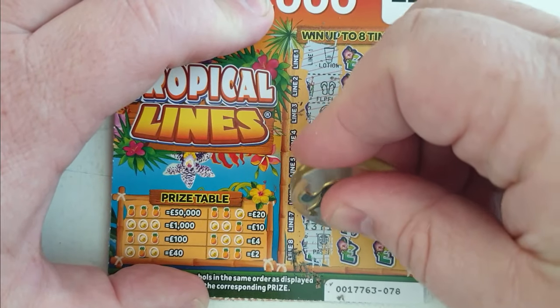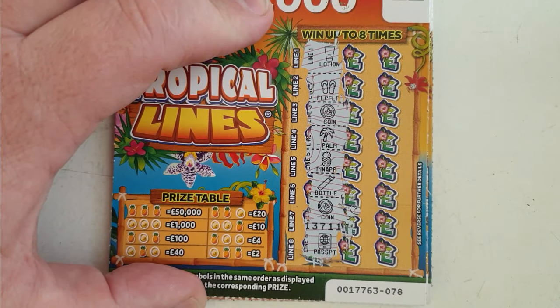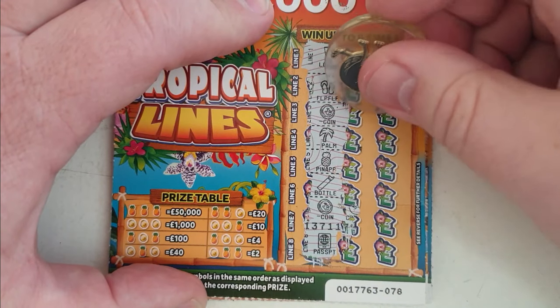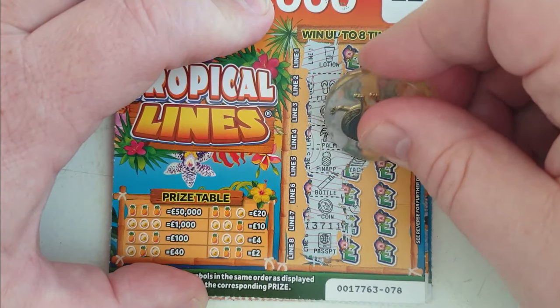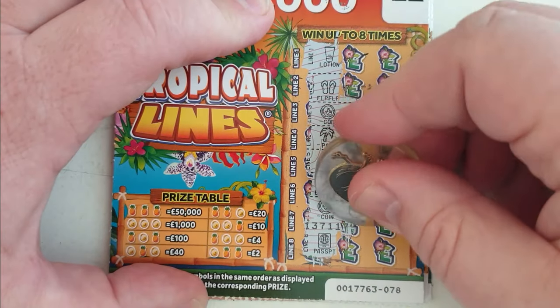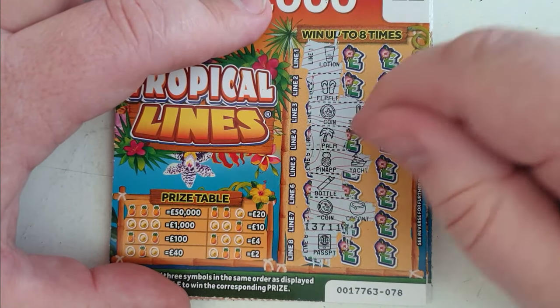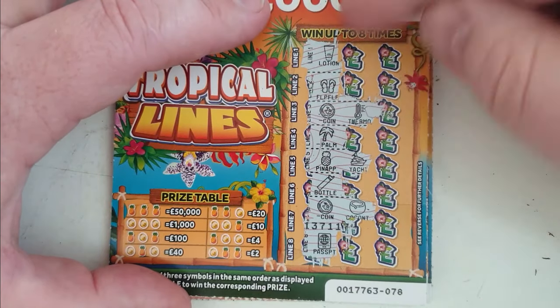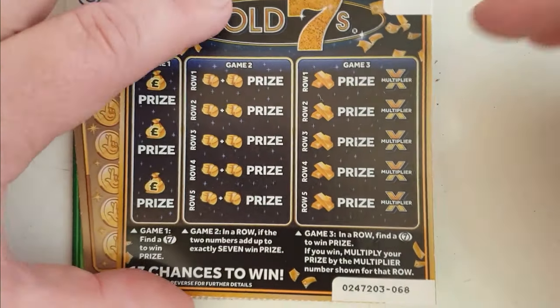All three. I'm only going to go for coins. I've got coin, thermometer — it's not going to win. Pineapple, yacht — it's not going to win. Coin — it's not going to win. You need more coins or more pineapples than that. That is not a good sign when you get that. Anyway, it's a dud. Let's move on.